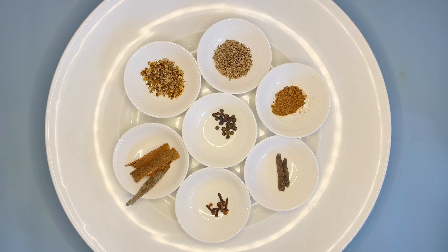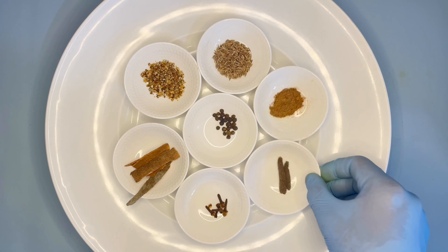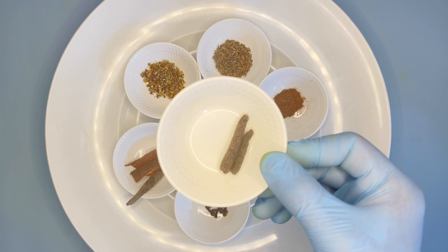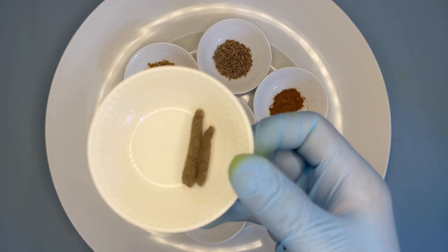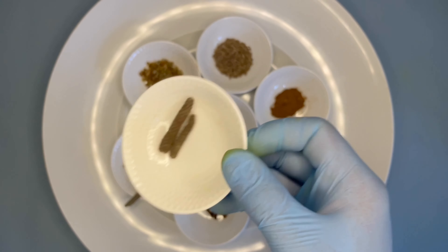Now let's move on to our other spice, which is called Mekelesha. This is used to season, or let's say give a final touch, to Ethiopian curries. We'll be needing around two inches of timiz, which is a kind of black pepper similar to Indian long pepper — lindi pepper.